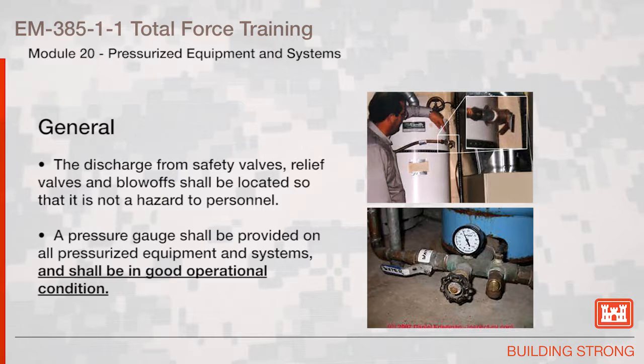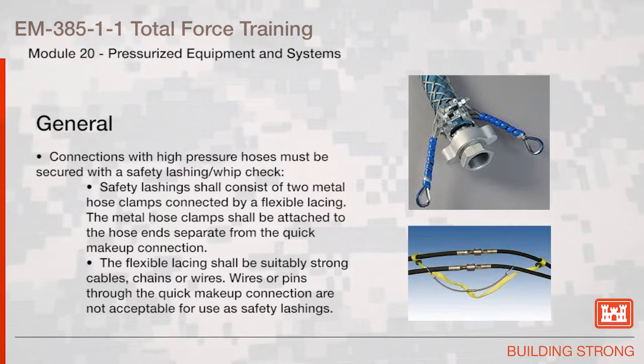A pressure gauge shall be provided on all pressurized equipment and systems and shall be in good operational condition. Connections with high-pressure hoses must be secured with a safety lashing or whip check. Safety lashings shall consist of two metal hose clamps connected by a flexible lacing. The metal hose clamps shall be attached to the hose ends separate from the quick makeup connection. Flexible lacing shall be suitably strong cables, chains, or wires. Wires or pins through the quick makeup connection are not acceptable for use as safety lashings.